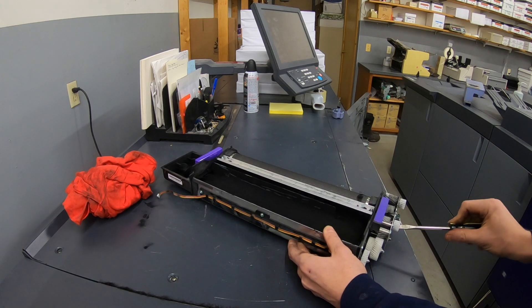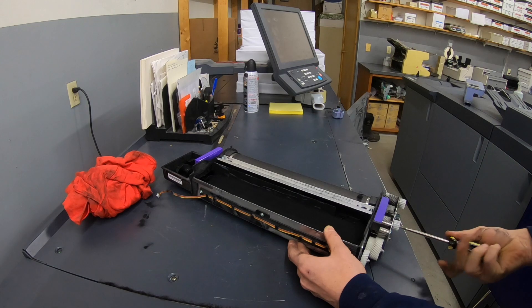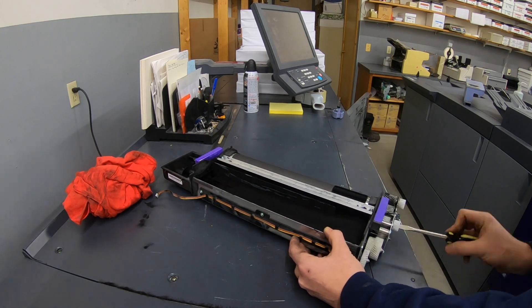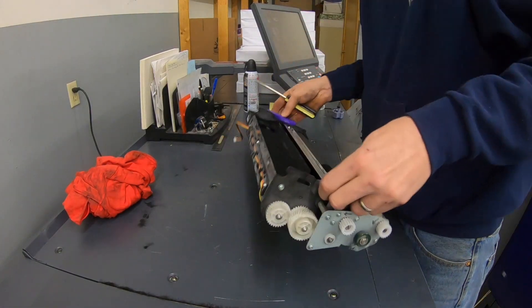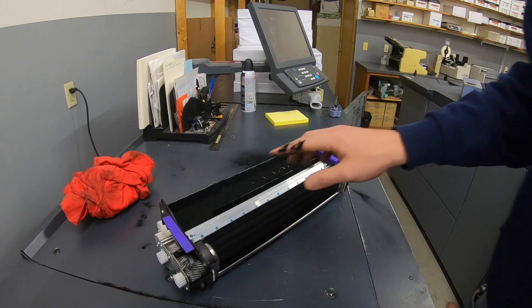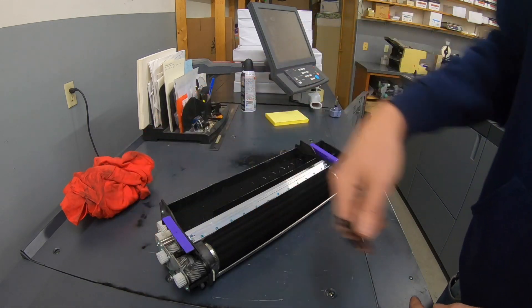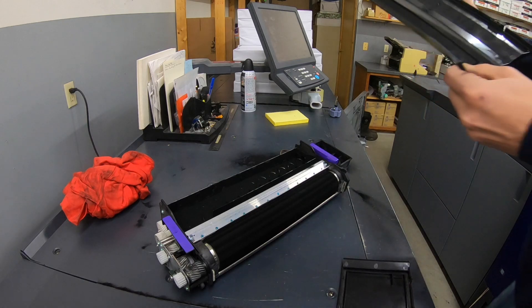You just need to do this until the developer is even in the whole unit. Once you have that nice and even, by turning both of these counterclockwise, you can put the covers back on and throw it back on the machine.